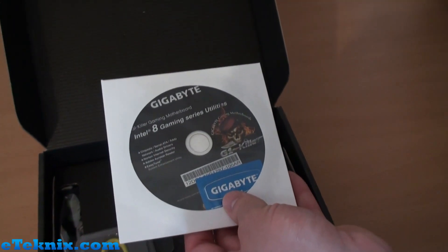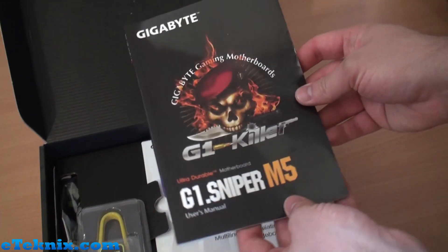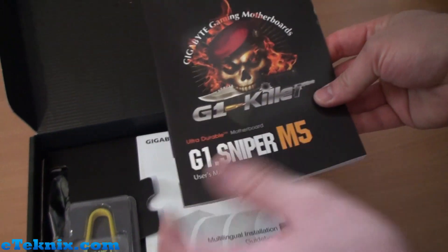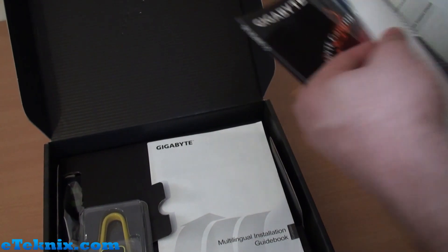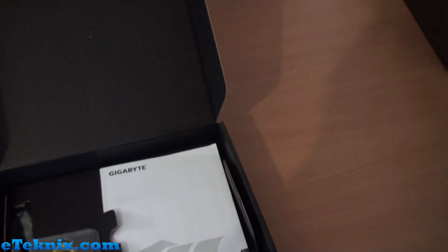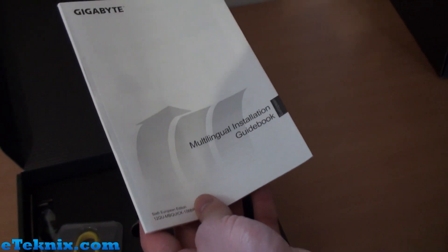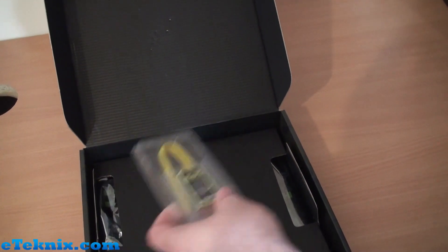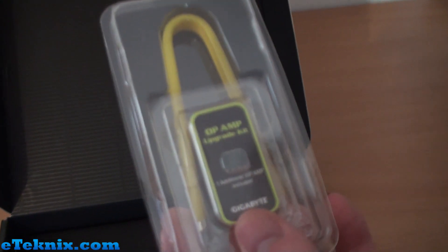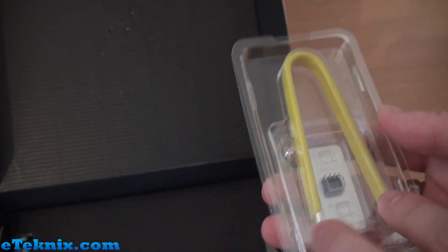We have a driver utility disc, a Gigabyte branded case badge sticker, and a user guide for the G1 Sniper M5 with lots of information on the BIOS — all I can say about the BIOS is it's very shiny and nice, and you're all going to love it. We've also got the multilingual installation guidebook, which always comes included, plus the OP-AMP upgrade kit with one additional op-amp included.